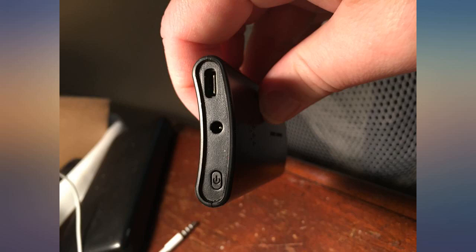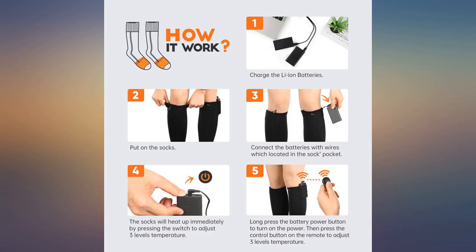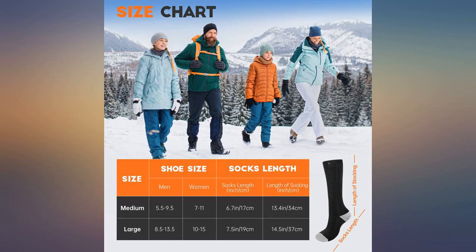The heat is great. The Bluetooth remote to control the heat is an awesome addition and works perfectly. The battery charges very quickly and lasts as long as stated. They're comfortable and durable.